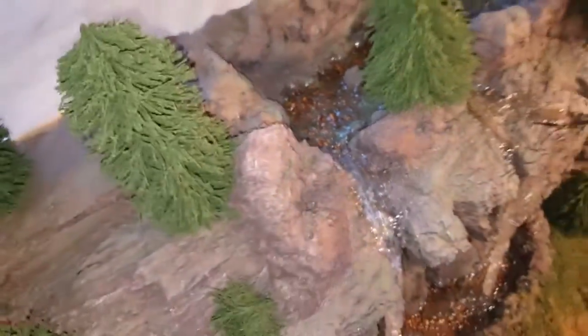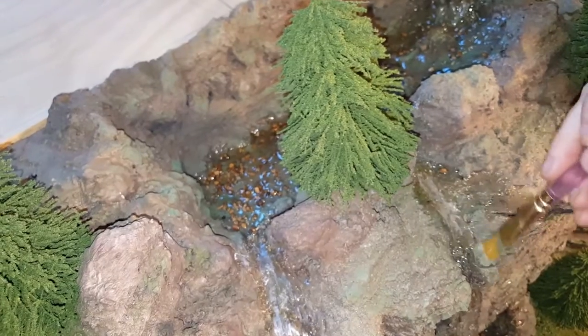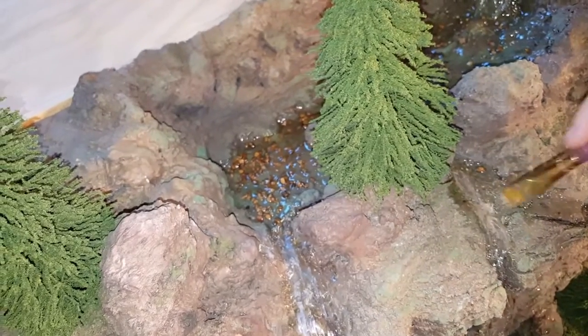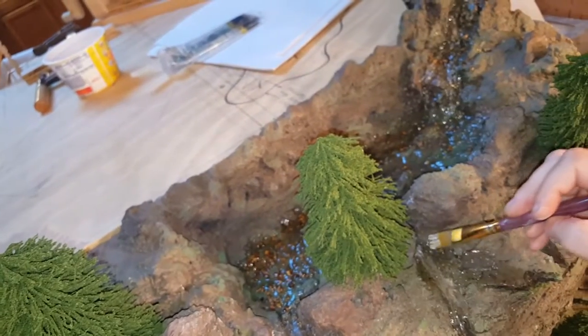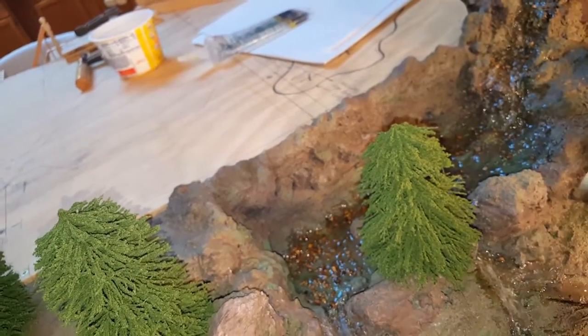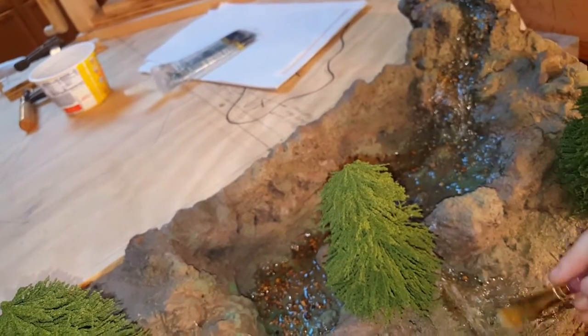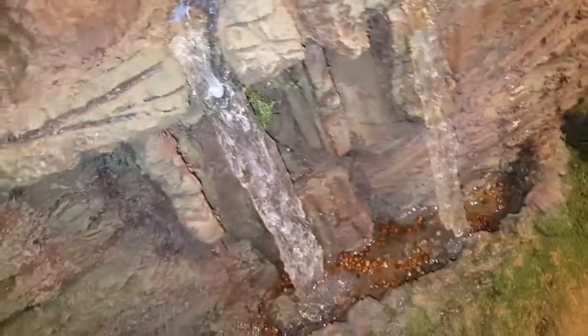You don't want to overdo it. Again, just a tiny bit to give it that foamy feel. I'm just using my finger to blot it a little bit because I've got too much on this brush. You're going to do the same exact thing right along here.